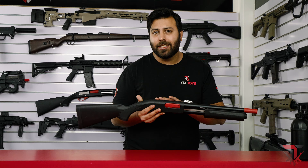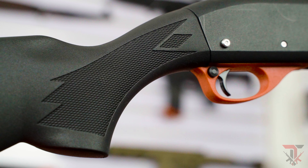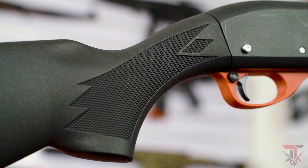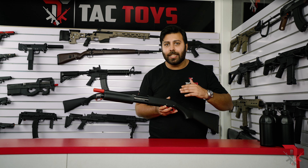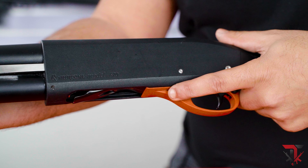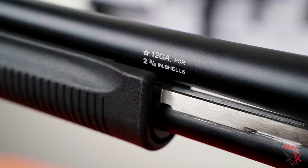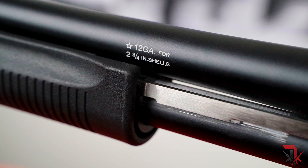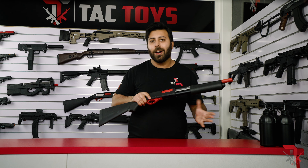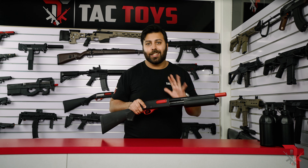Everything about this shotgun just feels premium, from the construction, to how solid the pump action feels, right down to even the small things like coating the entire receiver in lacquer for a really nice finish. It's honestly just incredible. The AKM870 does have maker's marks from Remington and the model embossed into the receiver, and the calibre gauge on the outer barrel — it's in fact lasered on. So not only does it add to the realism, but these markings won't be rubbing off any time soon.